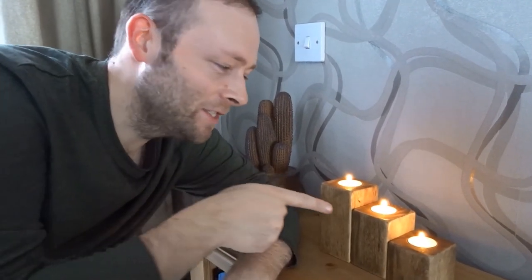Hi everyone and welcome back to the channel. In this video I'm going to show you how I made these cool looking t-light holders.